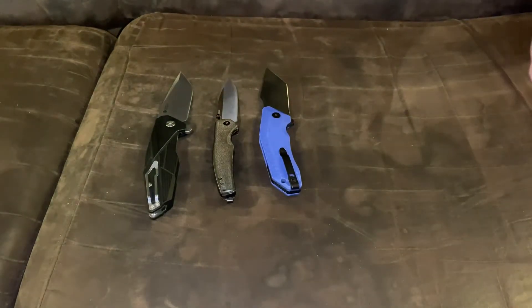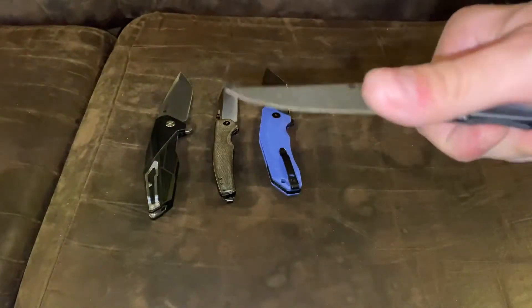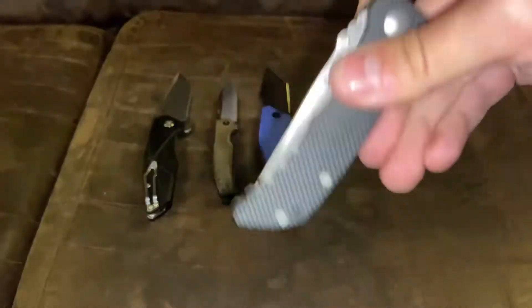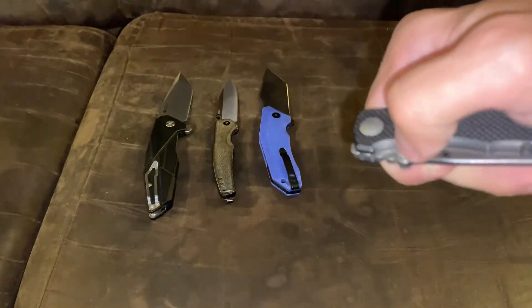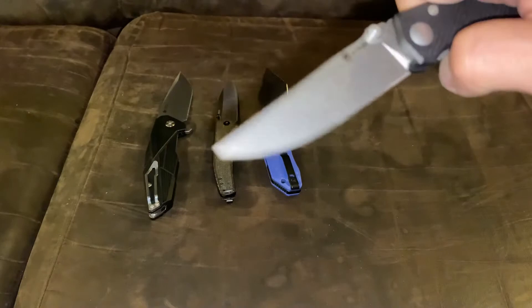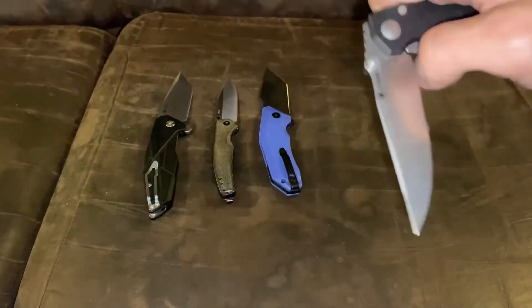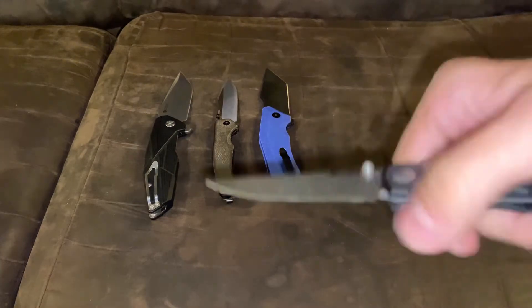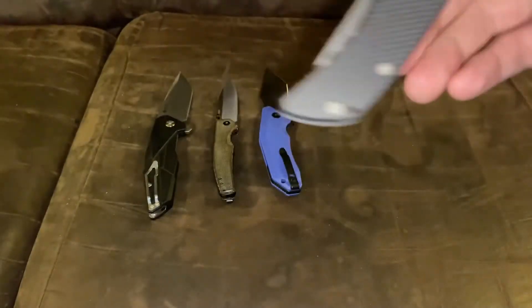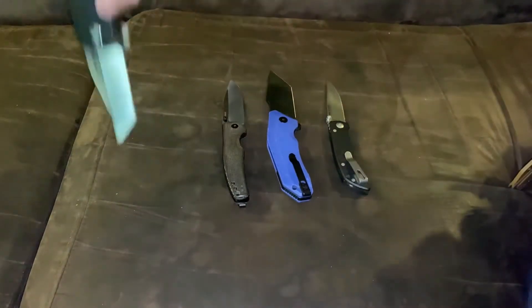And then the Spartan Blades Talos. It's a nine to a nine and a half, because the closing sound is tiny. Let me show you — this one could be the winner.